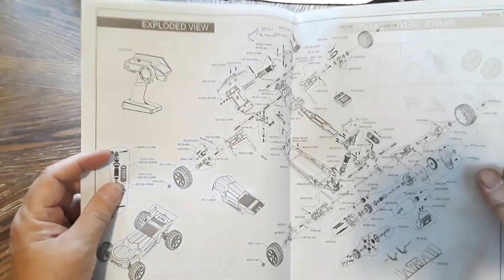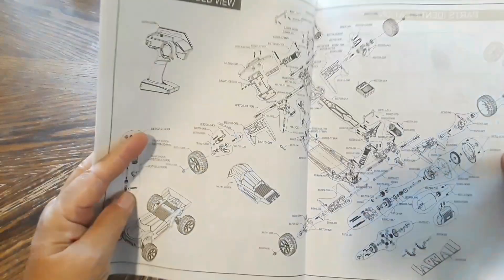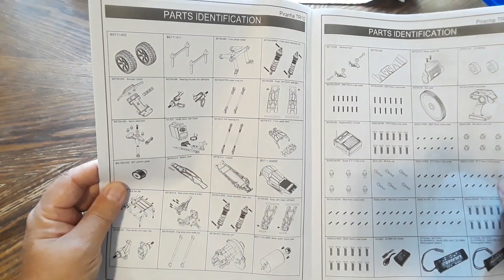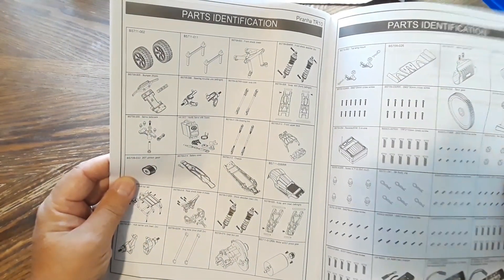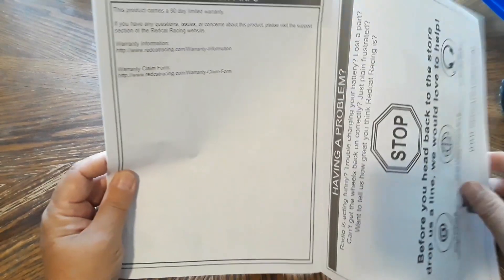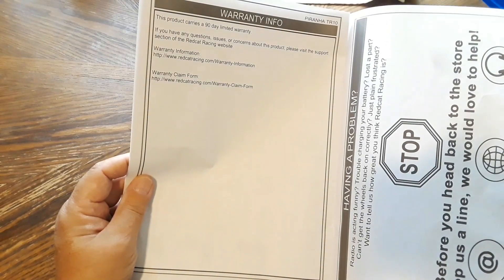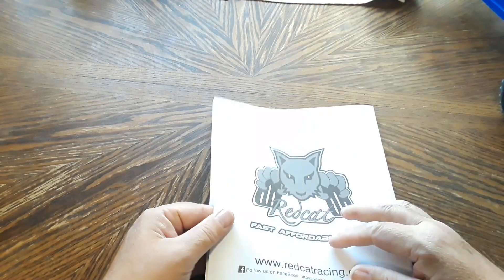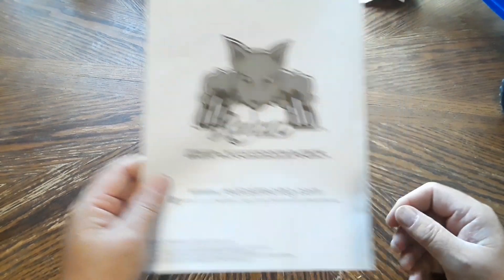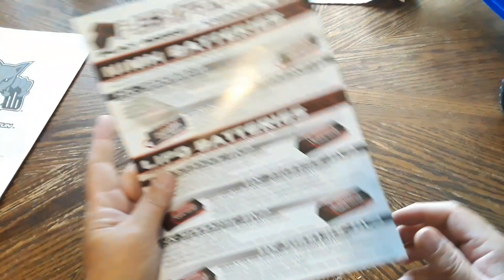The manual has an exploded view with all corresponding part numbers — kind of like a 3D blueprint — along with a parts list with all available parts and part numbers. There's also warranty information and a page basically saying don't take the car back to the store, but instead email or call redcatracing.com. Good one to hang onto for the parts list and exploded view.